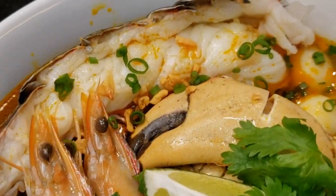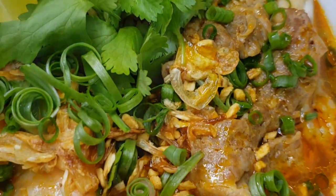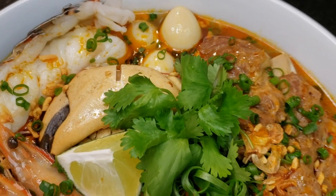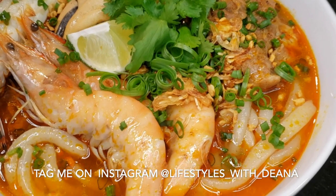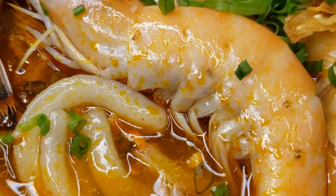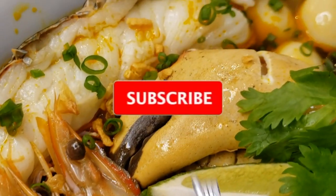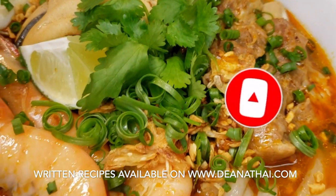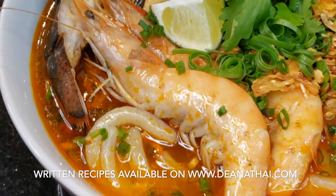Thank you so much for spending your precious time with me today. I hope that you continue to practice to become the master chefs in your own home. Don't forget to leave me a comment below and let me know if there's anything you want me to make. Tag me on Instagram at lifestyles_with_Dina when you use my recipes — I really enjoy seeing your successes. Thank you for supporting me through my journey of cooking. Subscribe to my channel and hit that notification bell so you get alerts on new videos. Written recipes are available on my website at dinatai.com. Until next time my friends, goodbye.